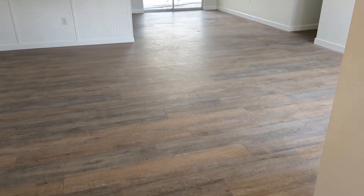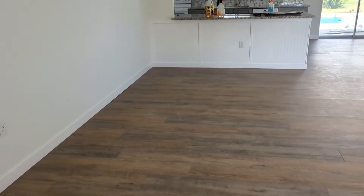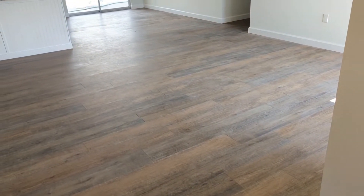All right, today's adventure takes us to something a little bit different. I am doing laminate flooring today. This house has been remodeled and a customer requested me come in here and clean up the flooring.